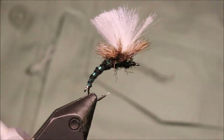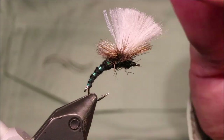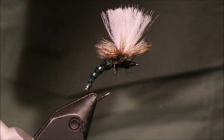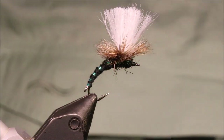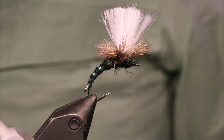But there you go — a duo style clink hammer. Nice and buoyant — this will hold up a tungsten bead nymph, and slightly lighter flies as well if you need them to. Good fly to have in your box. Hope that was useful, hope you enjoyed it — if you did please give me a thumbs up below and subscribe to the channel. Tight lines guys, bye.